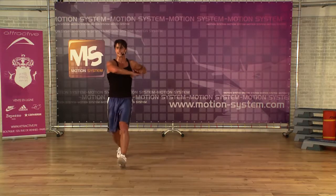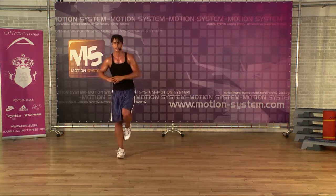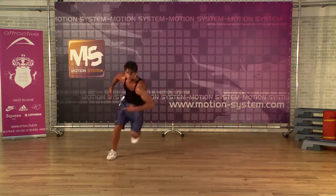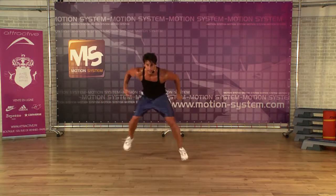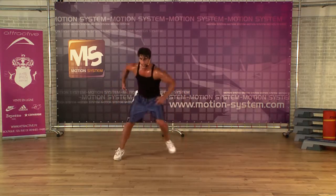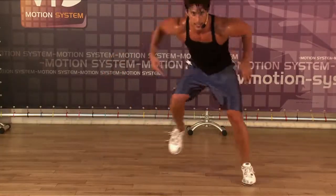And the last exercise. Double, side, double. Don't forget to breathe. This is level three — it's not necessary to do. If you find level two enough, just do that.